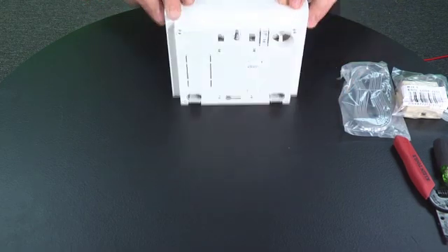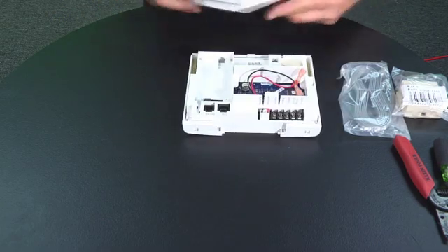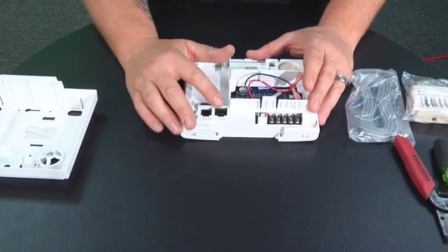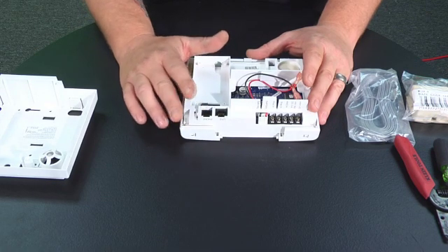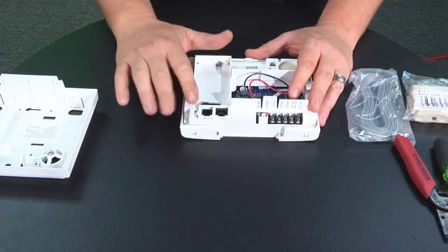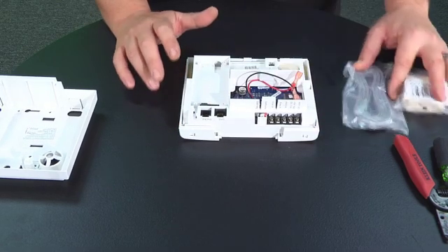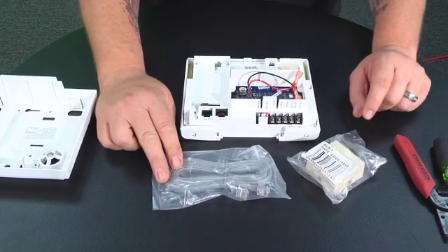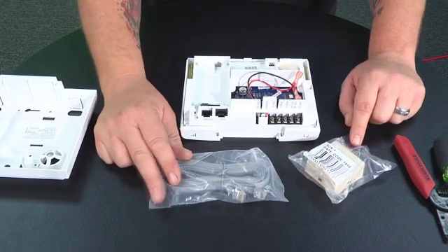We're going to open up the main control panel and take the back plate off. On the back of the control panel there are two phone jacks — the smaller one and then the larger RJ45 jack. The smaller jack is for having a phone hooked up directly out of the panel so you could make a call from it, but the panel doesn't dial using this jack — it actually dials using the RJ45 jack. The control panel was supplied with an RJ45 cable and a beige phone block, and we're going to use these two items.